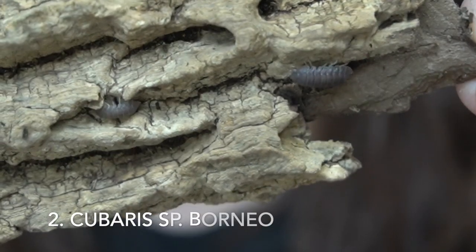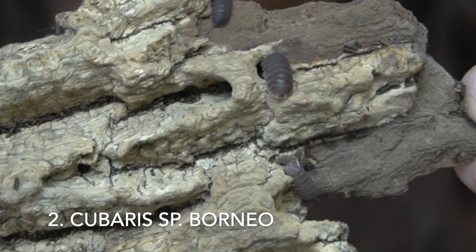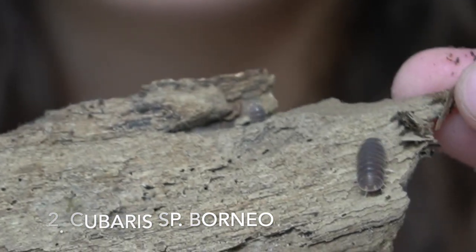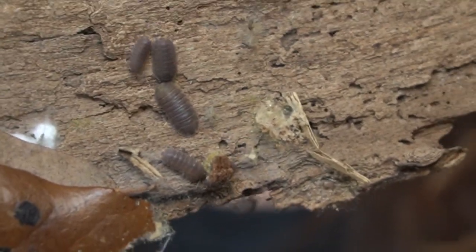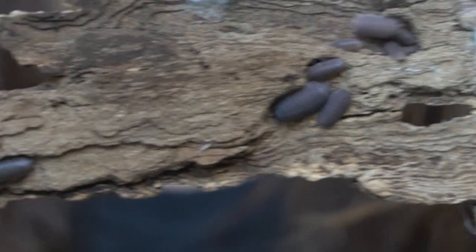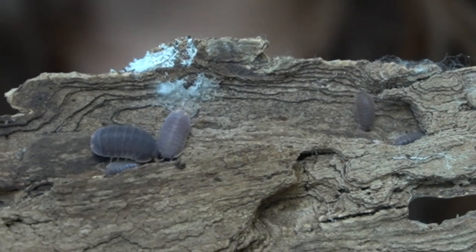The next species also makes a great beginner isopod as well as a cleanup crew isopod, and that is Cubaris sp. Borneo. You might wonder how they look different from Cubaris marina, but if you look at them side by side you'll notice they are a slightly different color and a little bit smaller. Cubaris Borneo are specific to Borneo — they are related to Cubaris marina but have not yet been identified as their own species.